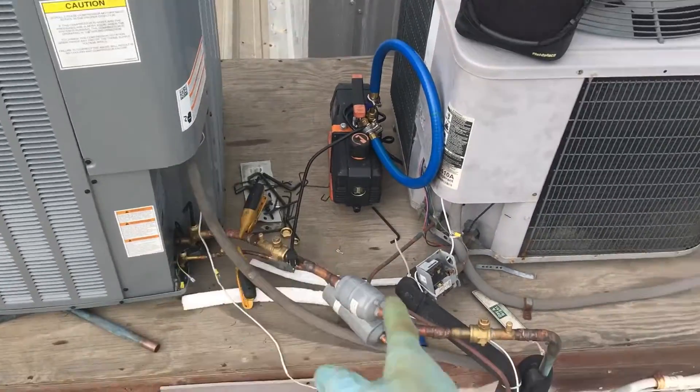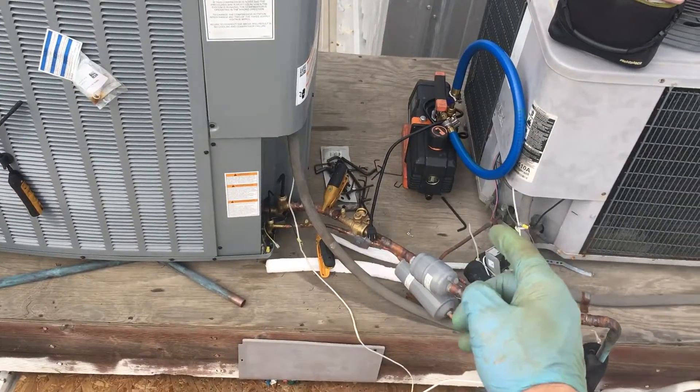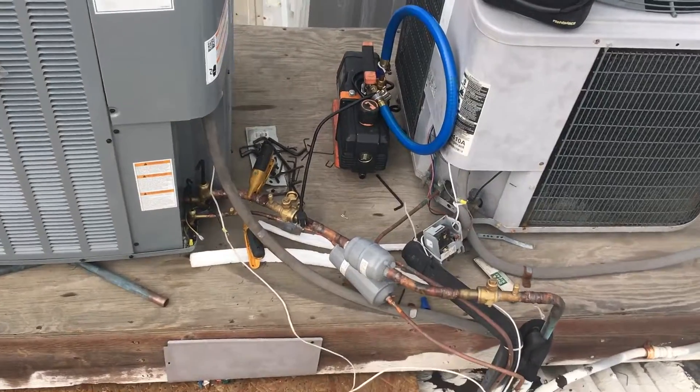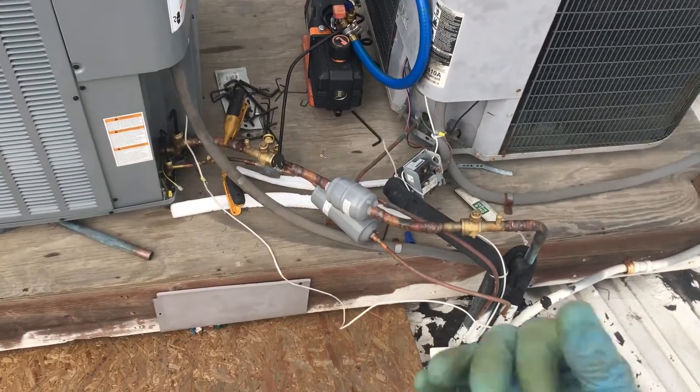I'll get back to this after — I'm going to pump down the system, take these out of the equation, remove this, remove this, and replace them with a straight piece of pipe. Then I'll come back.